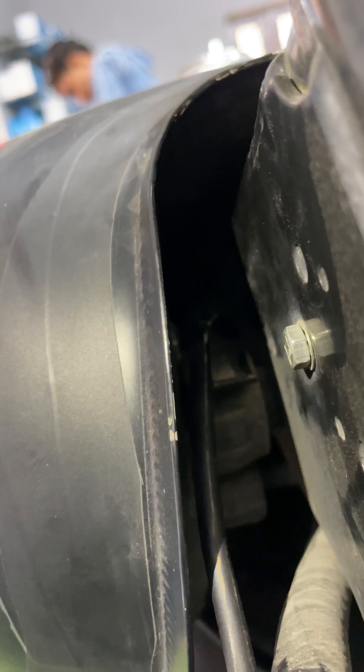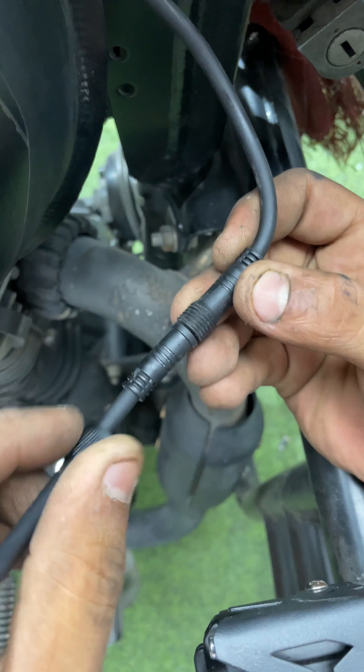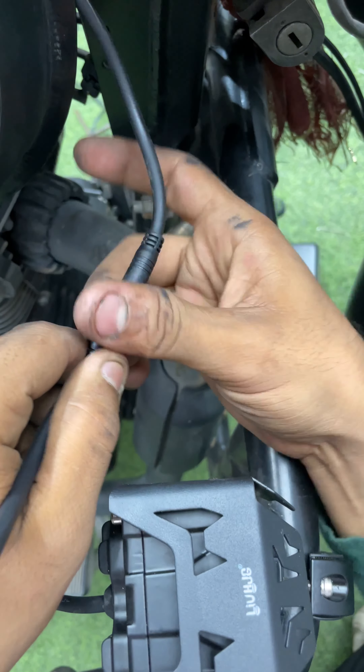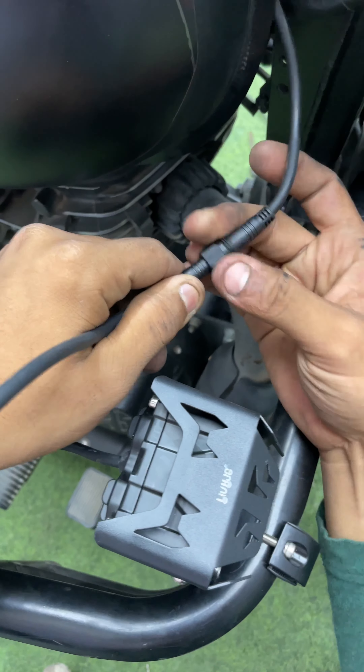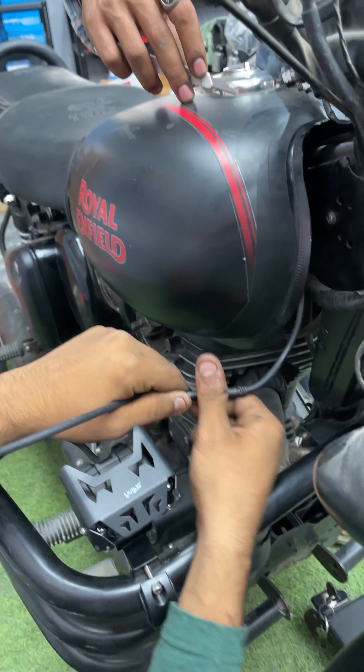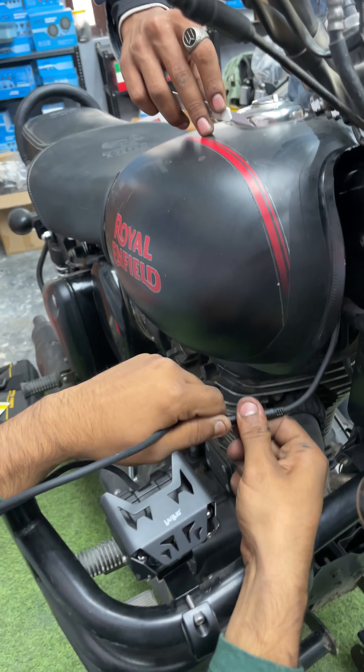Wiring jo hai woh aapko ekdum tank ke upar wale jo panel hai usse hi leke aani hai. Ars ki taraf se aur agar aap yahan pe dekhenge — let me show you — yeh angle type ka hota hai, uske upar se yeh wiring hote huye aa jayegi. Yahan pe aa chuki hai. So yeh ekdum hidden wiring work bhi ho gaya aur saath mein aap safe and sound bhi hain. This is how you make the connection inside the tank without removing the tank.